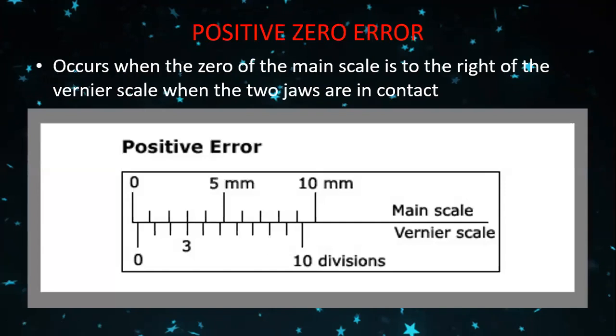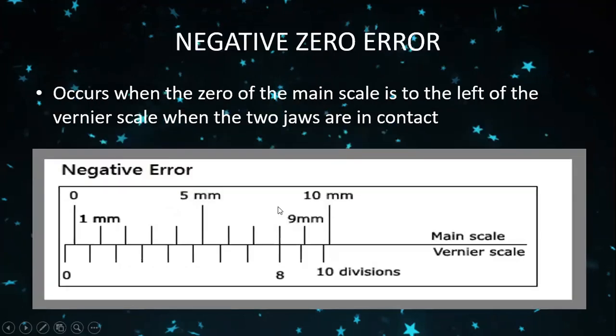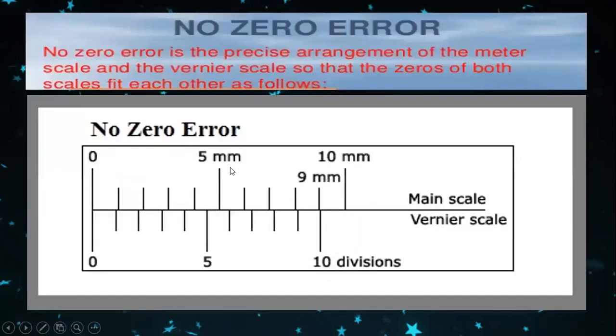Before taking the reading on the vernier caliper, we have to check for zero error. If the zero of the main scale is to the right of the zero of the vernier scale, it is a positive zero error. If the zero of the main scale is to the left of the zero of the vernier scale, it is a negative zero error. If both zeros coincide, there is no zero error.